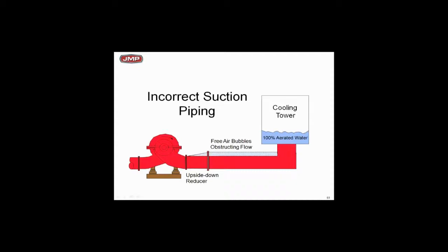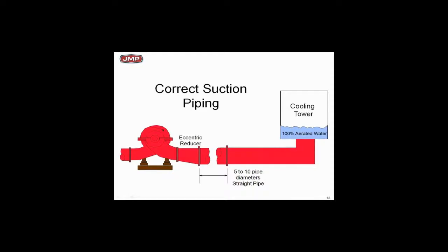Think about what happens between the cooling tower and the suction flange of the pump. If you have any pressure drop below zero psig, the air that's been dissolved in the aerated water is going to come out. That's not cavitation — that's an air problem — but air sounds like cavitation. On cooling towers, air will come out before you get an NPSH problem, and it sounds the same. You need eccentric fittings flat on top and five to ten pipe diameters of straight pipe.